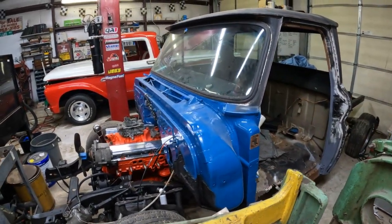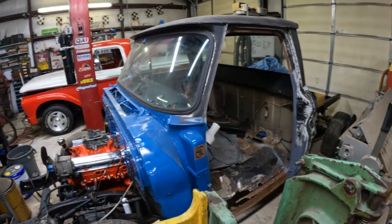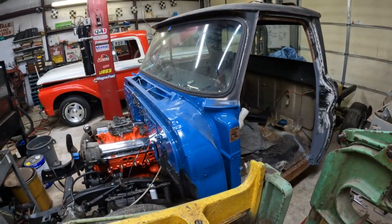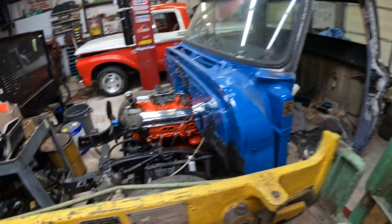Pulling this apart, yeah, Pandora's box. But it's got to get done. I would like to get this truck bolted together — doesn't have to be running. I sent the trans out last week, week before. The 700 that's going in here.